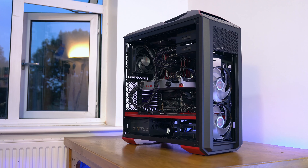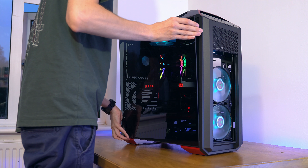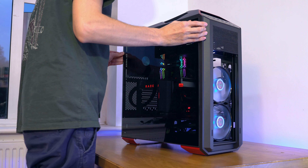The only slight gripe I had is actually with the RGB fans — the cables maybe could have been a little bit longer, because I had to trail them all the way down the back of the case and it looks a little bit ugly and out of place. But generally speaking, no real complaints.